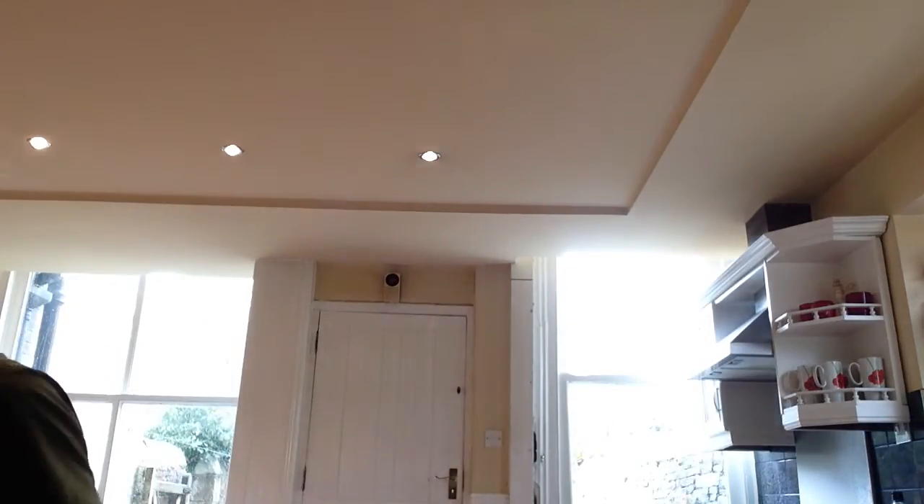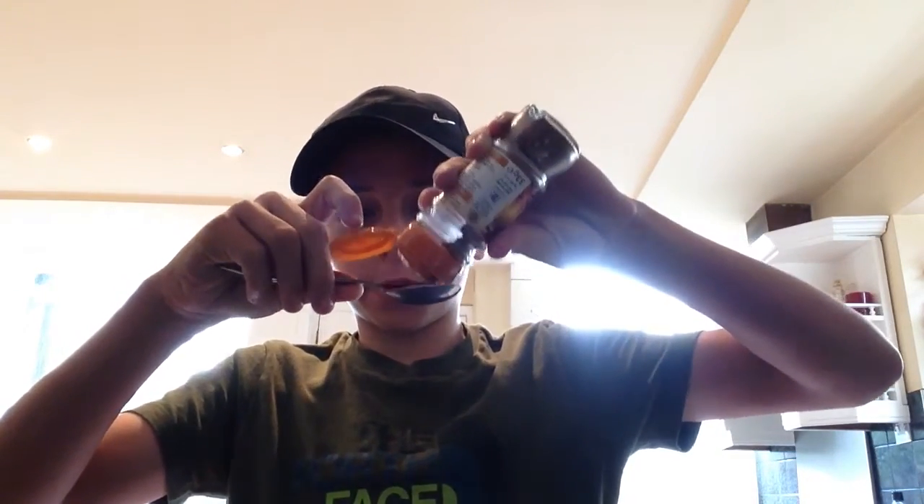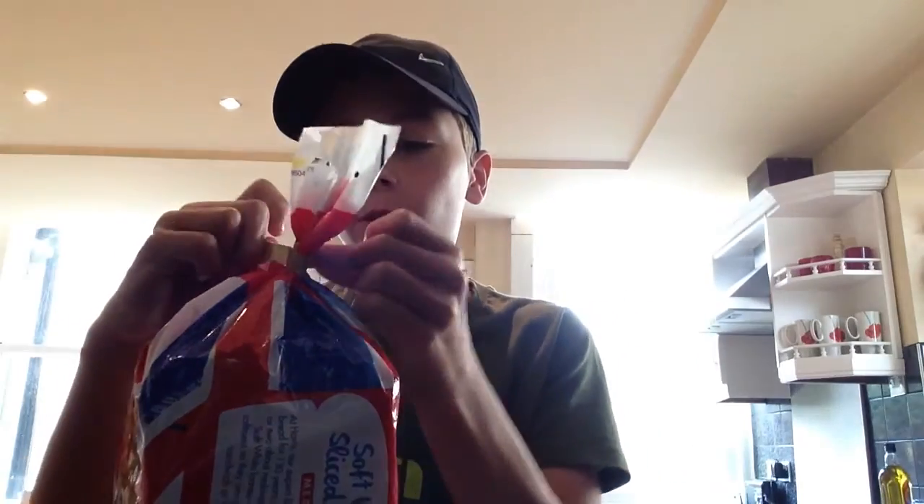So I've got cinnamon and a spoon — only a small spoon because, you know, it's me. Pour in the cinnamon now. Oh my god, there's a lot. So that's how much cinnamon I've got. Not much, but I probably won't be able to handle it anyway. Okay, that was really disgusting. I'm going to get a piece of bread to wash my mouth out because the water's not working.